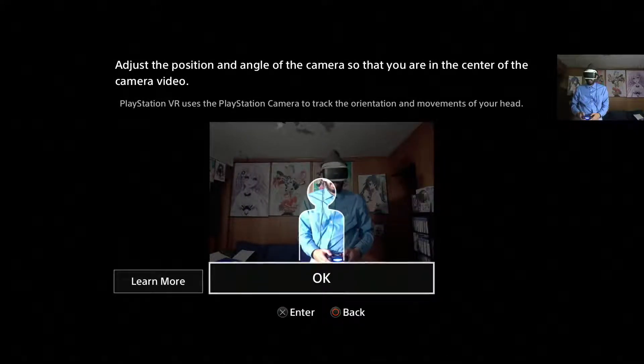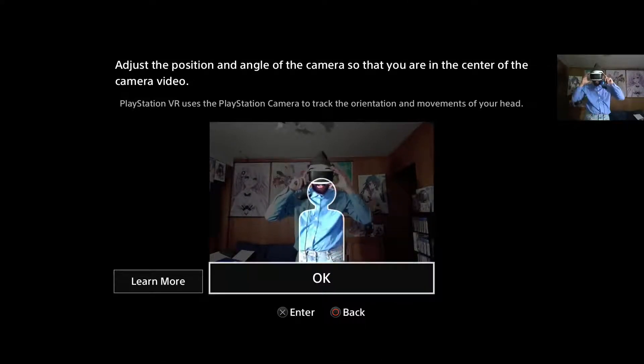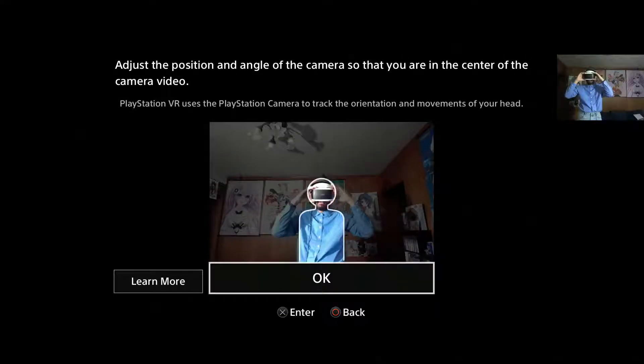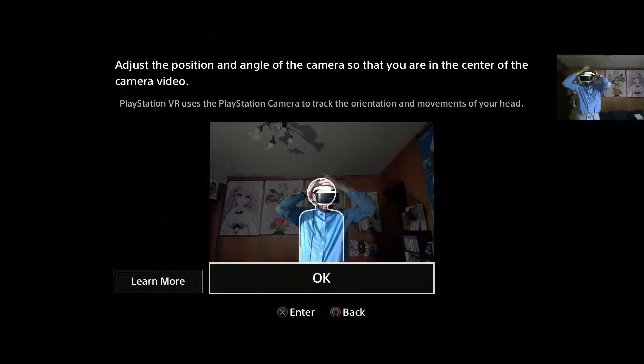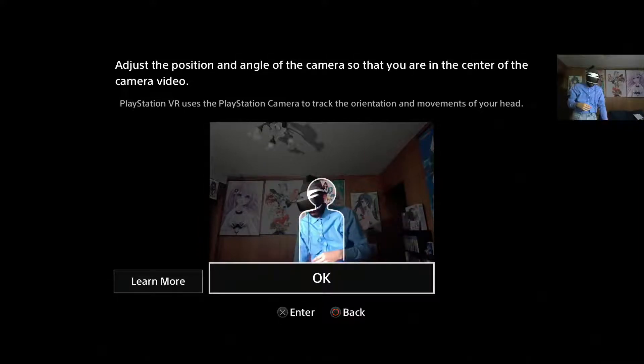Okay, let's see here. It says to position the camera angle so you are in the center — that would require me to bend down, which is not going to work. Let me readjust to figure out what's going on. Tighten this back up. Okay, I think I've got the tilting angle sorted out.